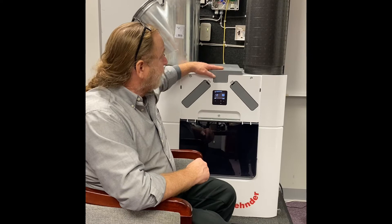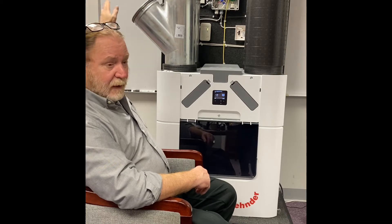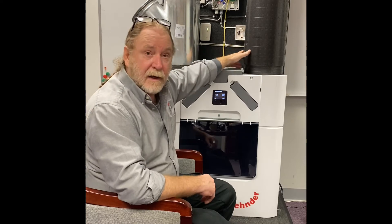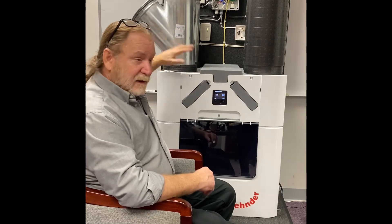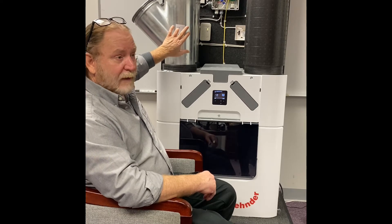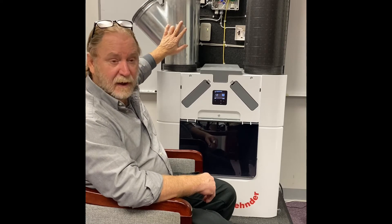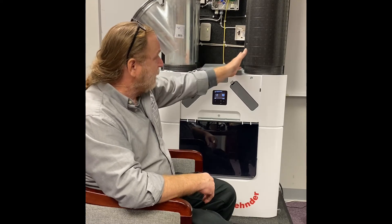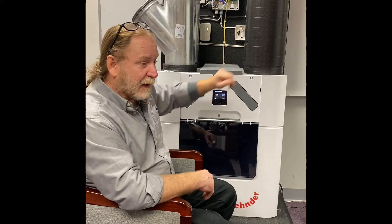On this unit, we are pretending that we have our manifolds on the left hand side that go to the house — those are your supply and return diffusers. On the right hand side are the pipes that go to the outside, your intake and extract air. Whatever the side the piping goes to the house, that is that side of the unit. So this would be a left hand unit. If the manifolds were on the right and the outside pipes were on the left, then it would be a right hand unit.